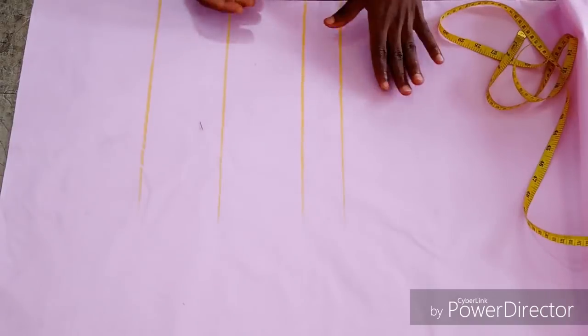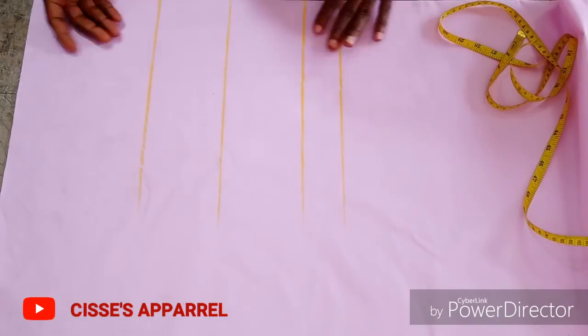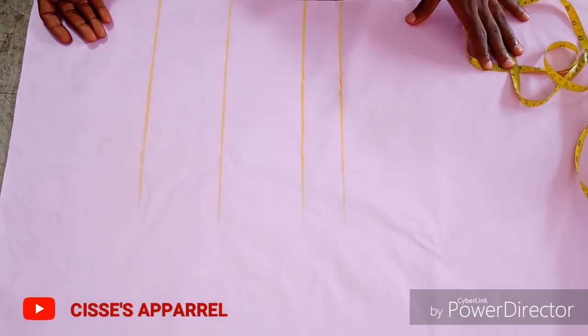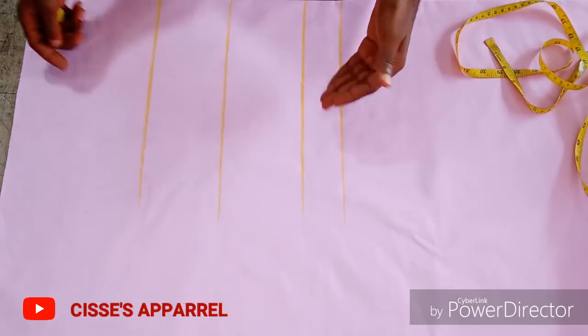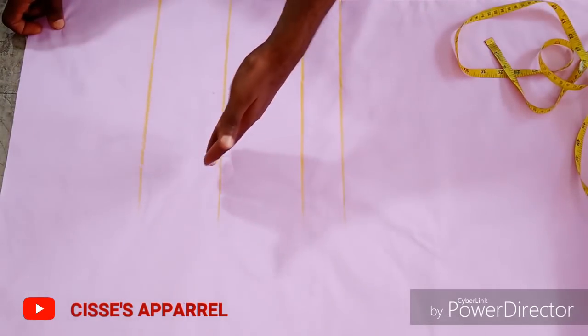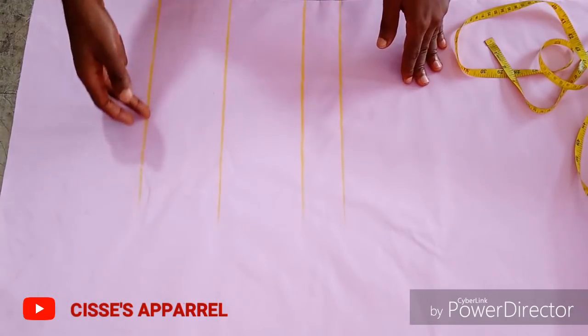Hello everyone, welcome back to my channel. In today's edition, I will quickly teach you how to make a peplum blouse with kissing pleating and it's going to be an off-shoulder with a little cape, so let's go. These are our normal routine while cutting the blouse.